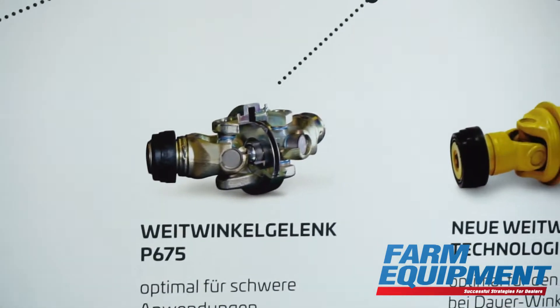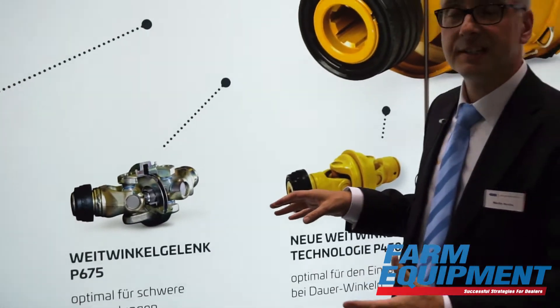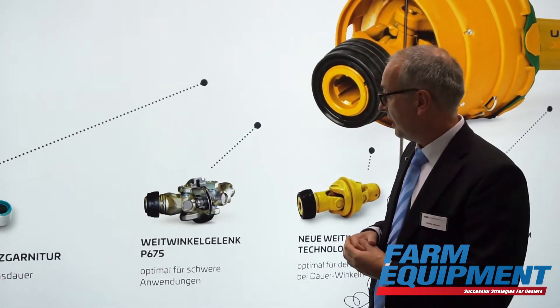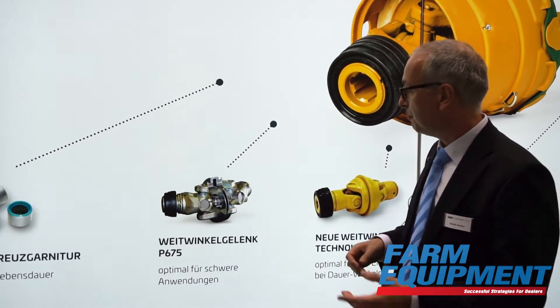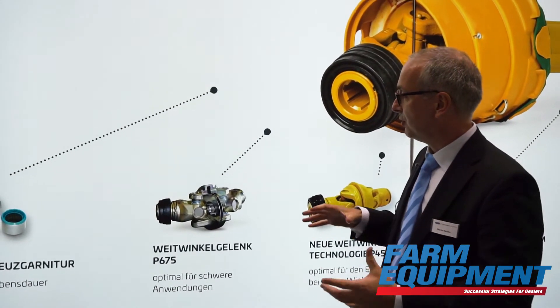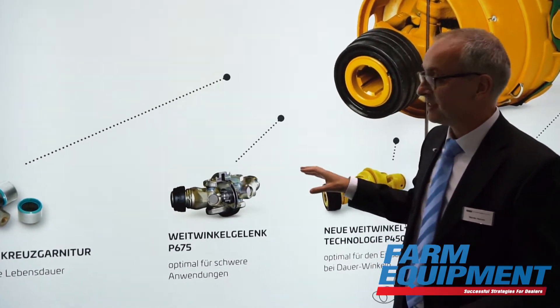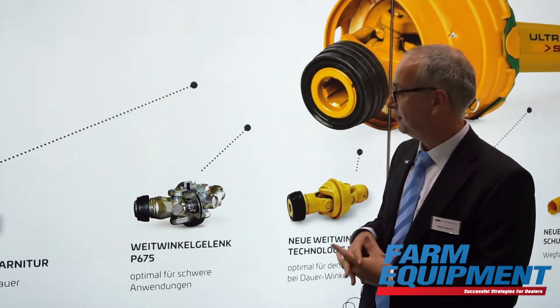We had to compress the design. We have actually the same diameter as our P580 joint, and we had to do a lot of fine-tuning of all the components. A lot of FEA analysis was necessary in order to compress the design. So what we get is a very strong joint in a very small diameter.